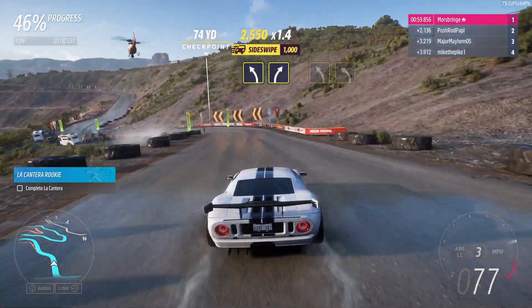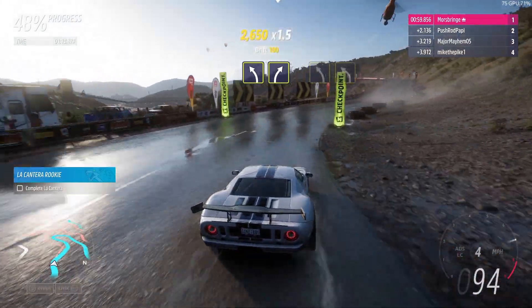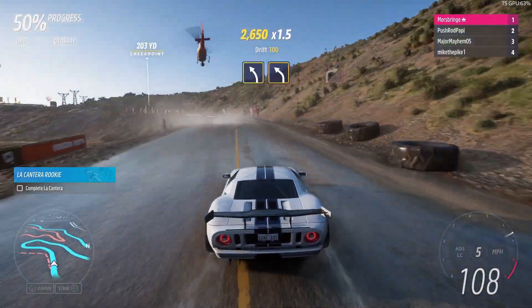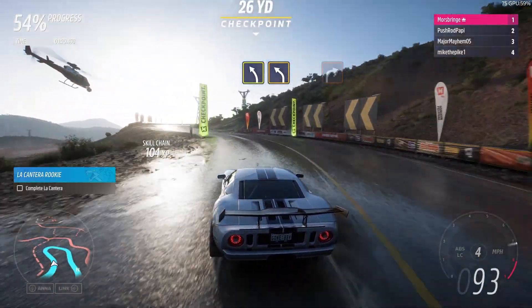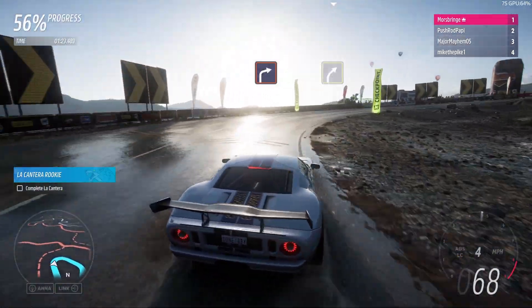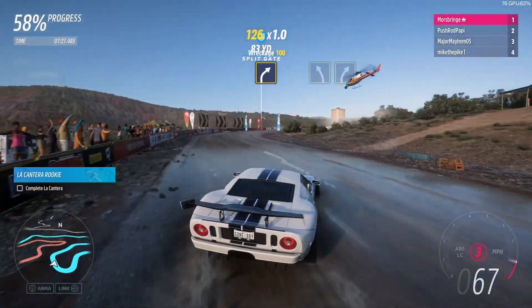Medium left, followed by medium right, medium left, into medium left, hard right, medium right.